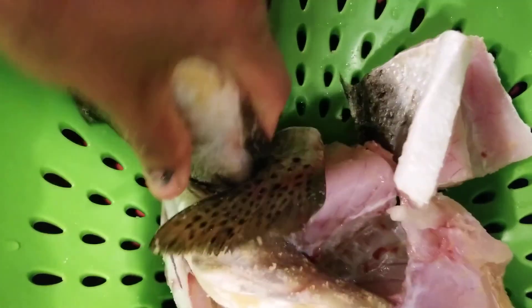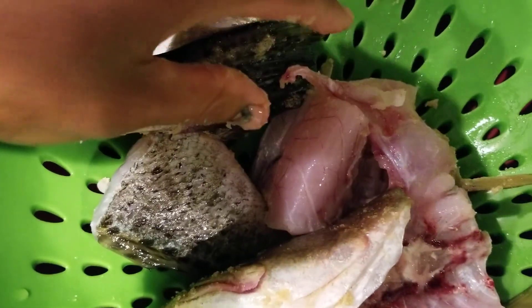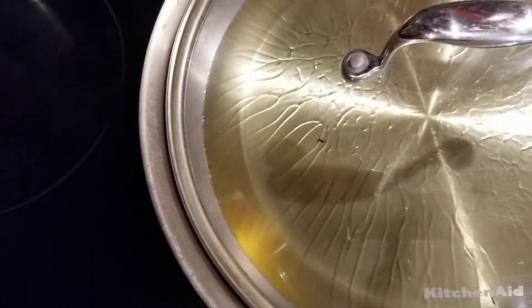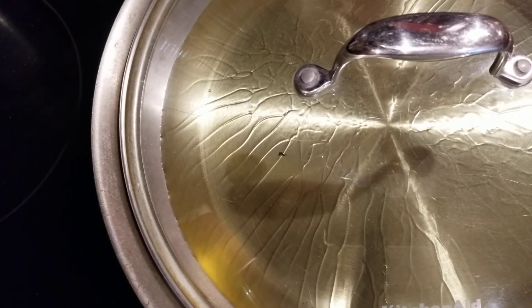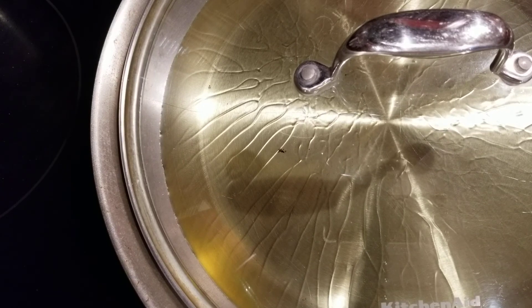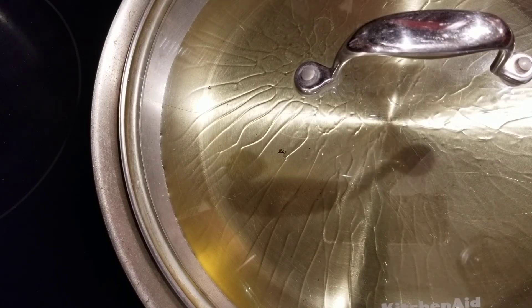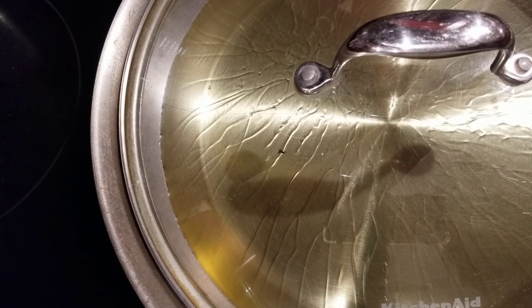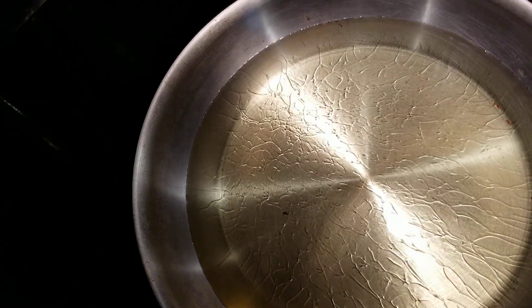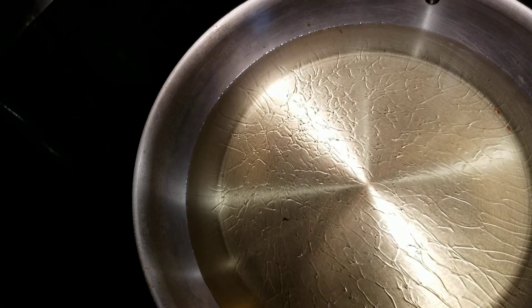Now I've got a pan with oil. While I'm waiting for the oil to heat, I'm gonna pause this real quick. Okay, so the oil is hot — the fish is gonna go in.